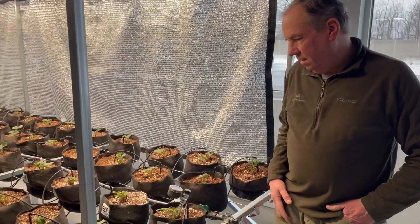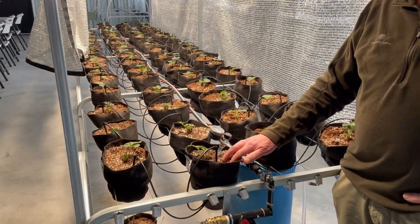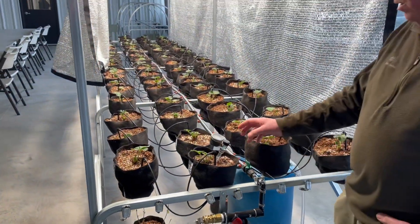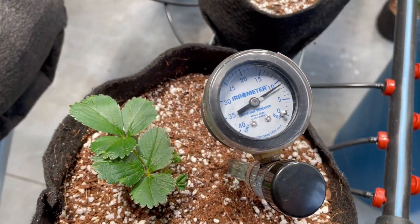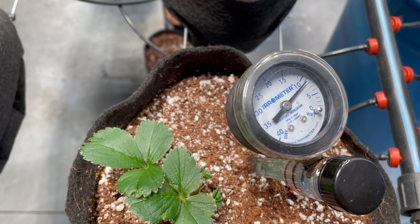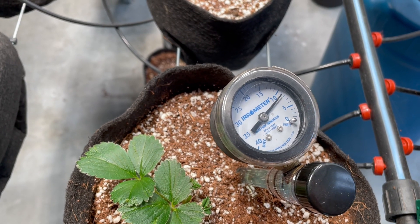Yeah, the last time we watered these plants was three days ago. Our growing media is a mix of perlite and coconut coir, and it's very important to keep the plants aerated so we don't want to over water. We use an aerometer in the pot — these are probably the most accurate, reliable moisture meters. The lower the number, the wetter the media is. When it gets up around 10, that means it's drying out a little bit, and that's when we like to start watering.